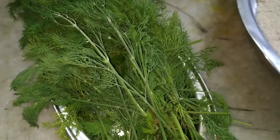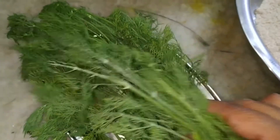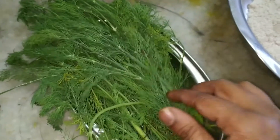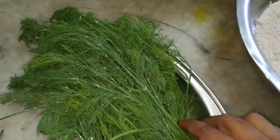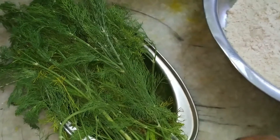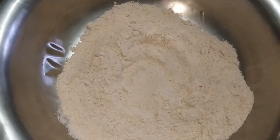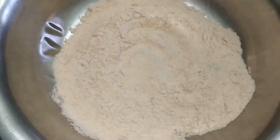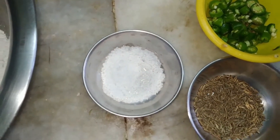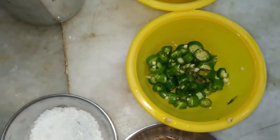Hello friends, welcome to Shastri's Kitchen. Today we will see how to prepare roti with dill leaves. I have taken the leaves, approximately about 100 grams — this is called sabsige soppu. The other ingredients for making roti are rice flour about 2 cups, salt about half a teaspoon, 1 teaspoon of cumin seeds, and 3 to 4 green chillies finely chopped.